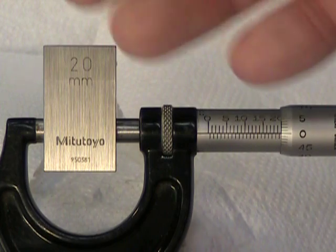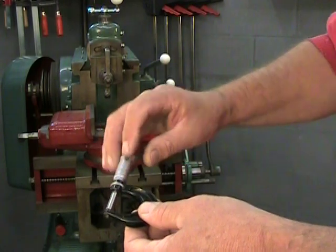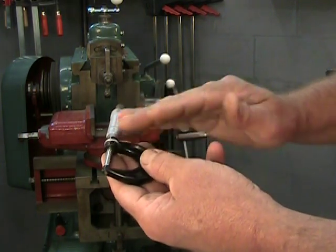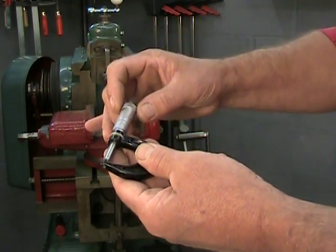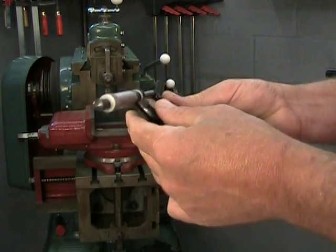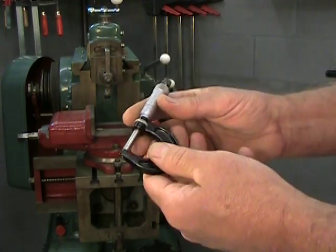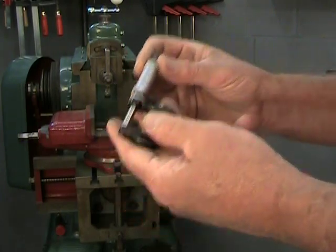The third thing we can adjust on our micrometer is the thimble placement itself — where it lines up. Right now I have a nice adjustment where I'm on zero and everything is fine. But sometimes the main line on the fixed scale ends up underneath or at an odd place because the thimble is poorly installed. Or maybe you'd like a mic you could read with your left hand — some mics are made for lefties, but you can change any right-handed micrometer into a left-handed one by flipping the thimble 180 degrees.